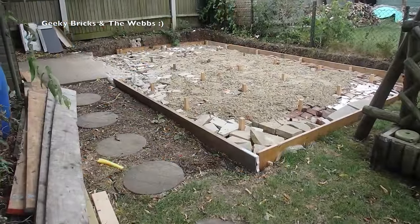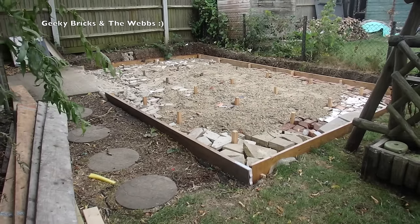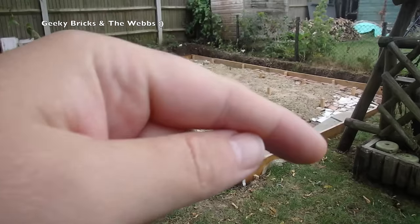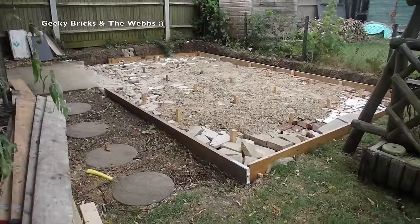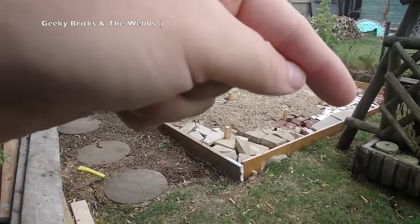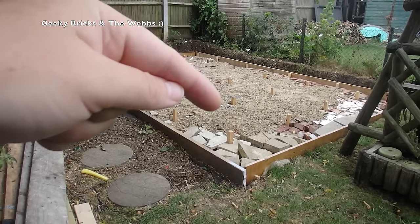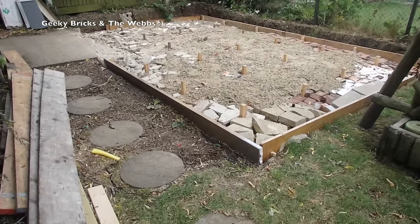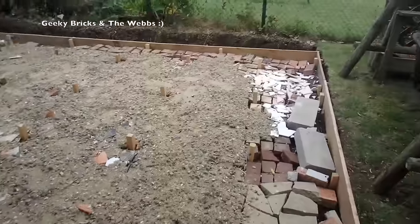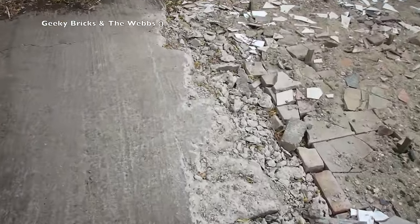So there we go. Not a massive amount of progress, although there's been a fair bit of work go into that. You can see the shuttering here — this wood that goes around the outside — so when the concrete gets poured in, that's what keeps the concrete in place, and then it gets removed once it's all set. The main bit of work has been all this in here, which is lots of hardcore: bricks, tiles, paving slabs, and some hardcore sand and gravel in this big patch here. That's been the bulk of the work.